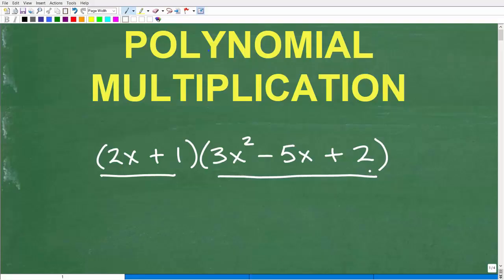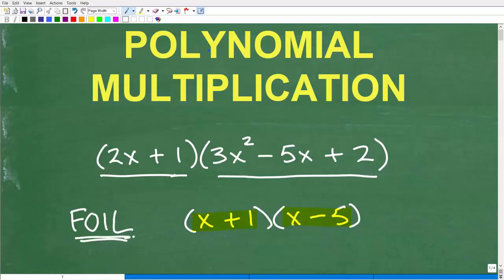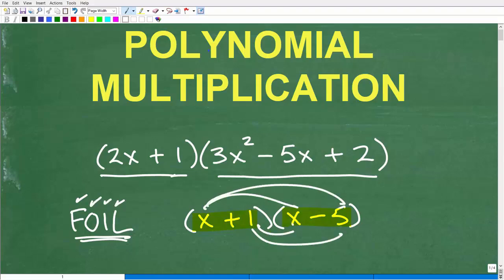I'm going to solve this in just a moment, but let's make a quick comparison to something many of you have already learned: the FOIL method. If I have something like x plus 1 times x minus 5, this is a binomial times a binomial. In that situation, you can use FOIL — an acronym standing for First, Outer, Inner, Last — to get the product of those two binomials. But the FOIL method is only for two binomials.